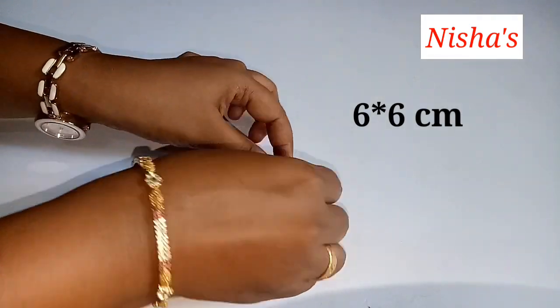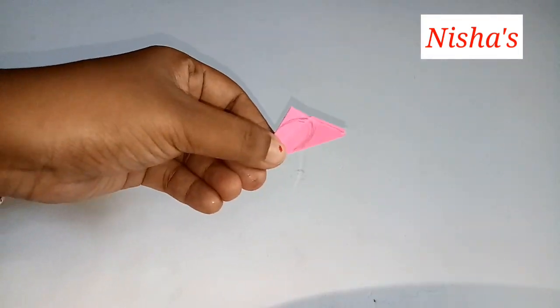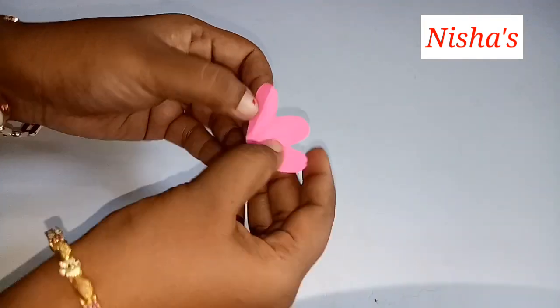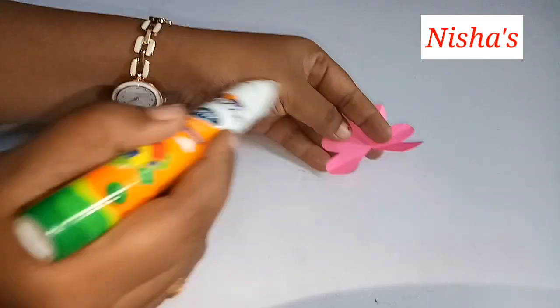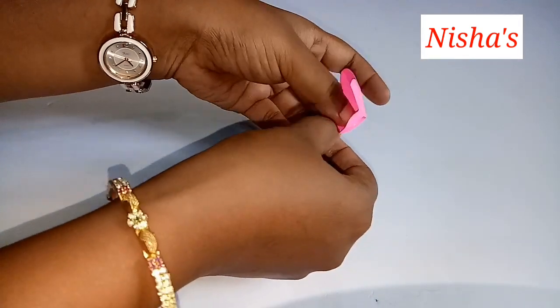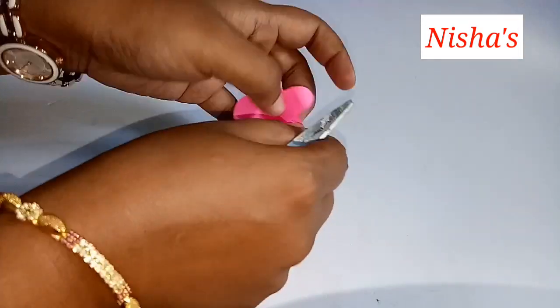We will cut a little flower here. We will cut the two pieces together and use the paper to make the shape.